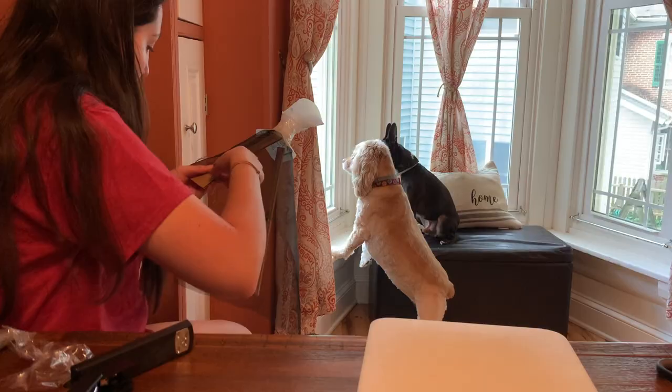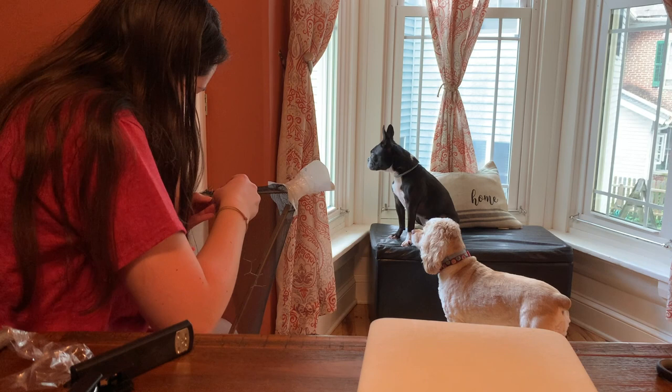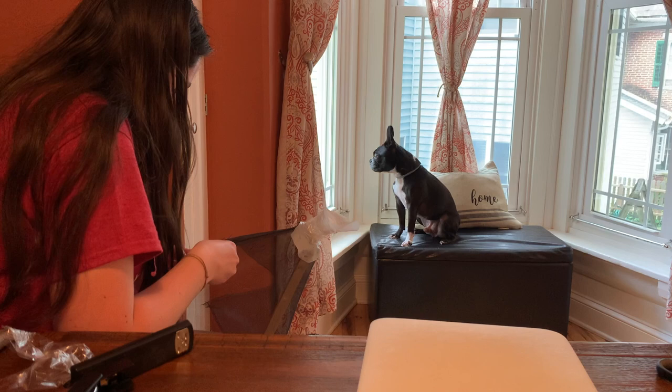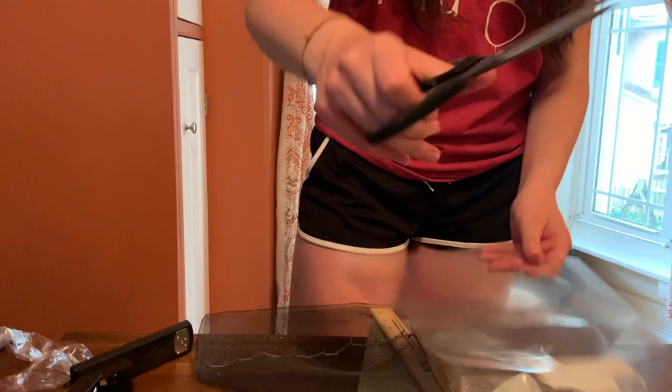Now you want to get some type of sturdy but bendable wire to help prop the trap open against the tree. I got creative here and just cut off a section of chicken wire and popped it through the screen. It would be much better to use regular wire, run it along the seam, fold the screen over it, and staple it to secure it.